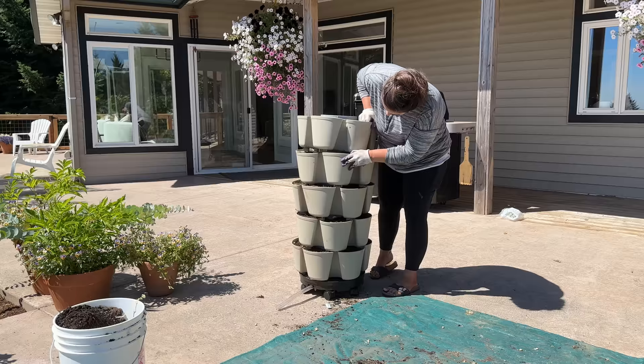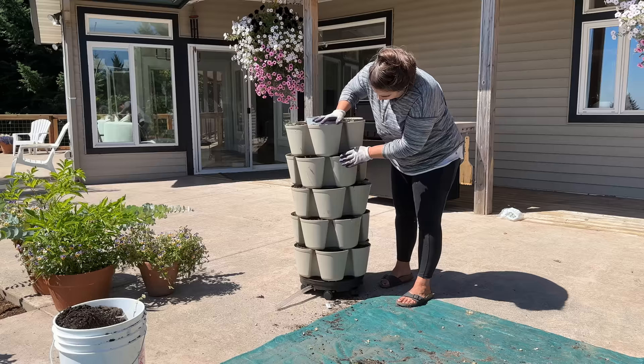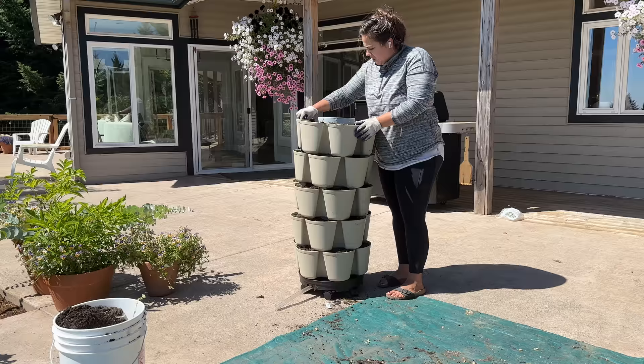Once we get this all planted out and watered in, we are going to go inside and make some dinner tonight. It's been a great day. I end up getting really hungry — you can see how it's kind of tilting, so I do take the time to make sure that it's all in there correctly and level.